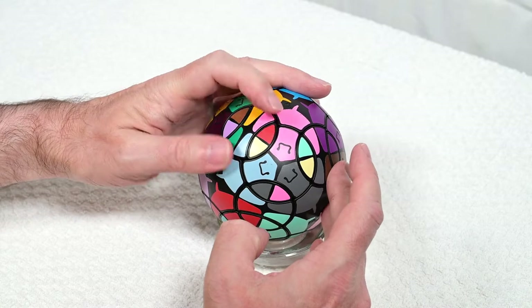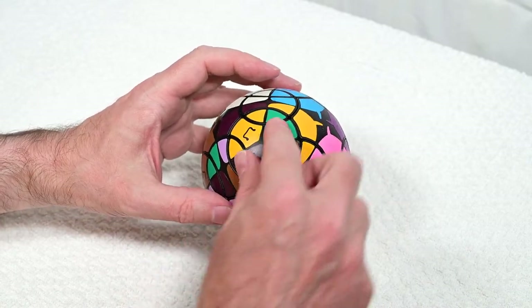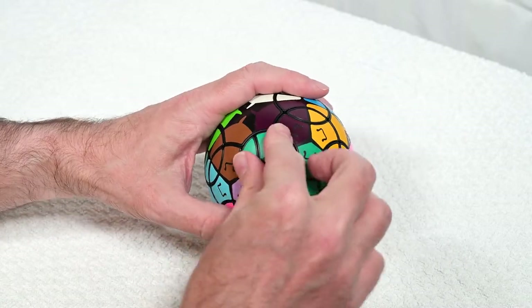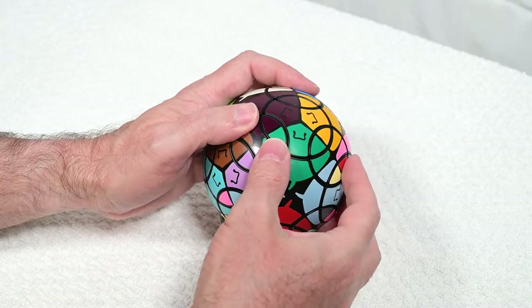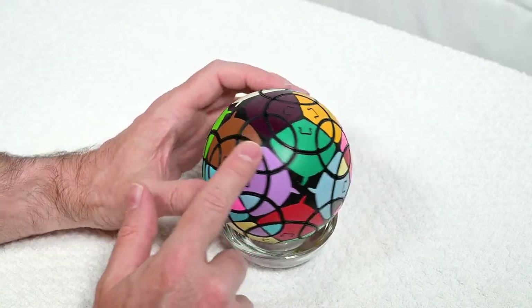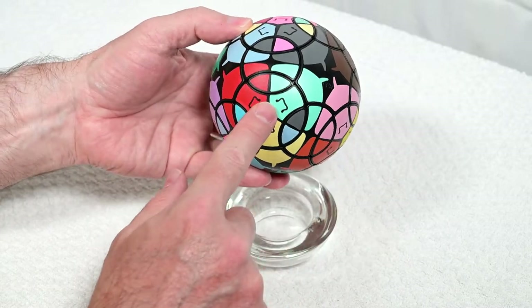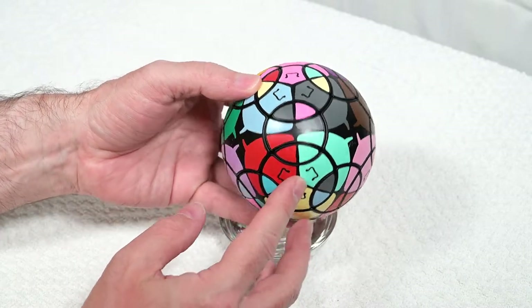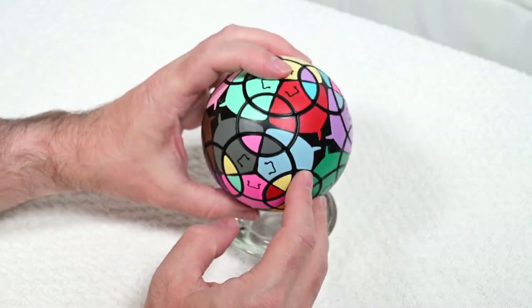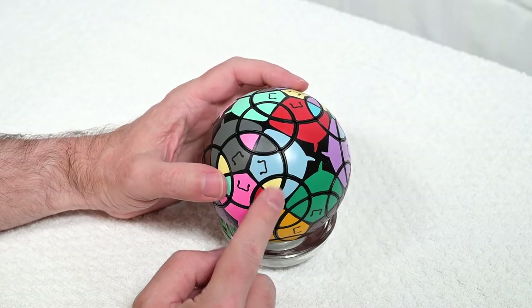Before I do anything else I've got to undo my setup moves. Now it makes sense — you look at it and go that doesn't match, but when we put the slot back it now matches. We're kind of working towards this side now, so I'm going to flip this over just to see what we have left to go.